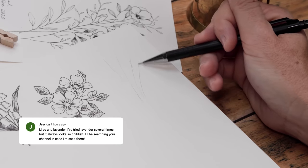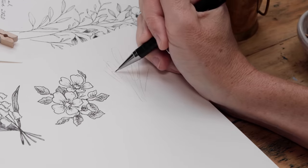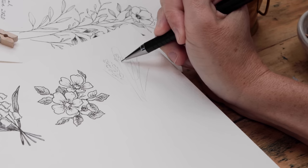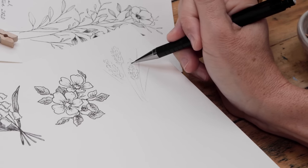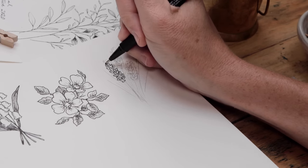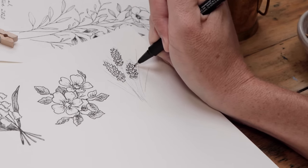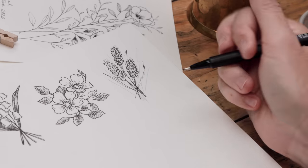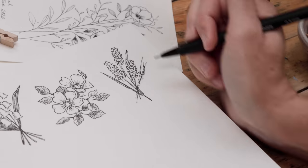Jessica requested lavender because she's tried it and hers always look childish. Here's how to start: just some thin lines in a cluster. Then draw a cylinder at the end of two or three of those lines, and begin to fill in the cylinder with a whole bunch of tiny little ovals, dots, and lines. You'll see as you go over it in pen how it really comes together to create the lavender blossom — lots of little shapes like lines, ovals, even little heart shapes, all clustered together. With those blossoms looking good, thicken up and go over the stems, then add a few really thin grass-like leaves in amongst the cluster of flowers.